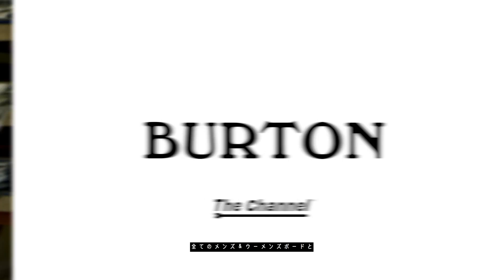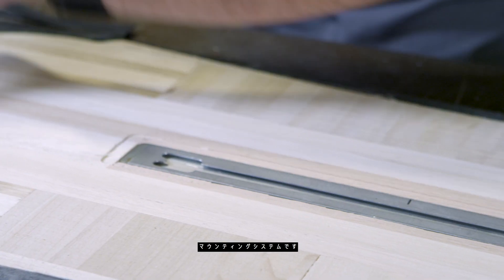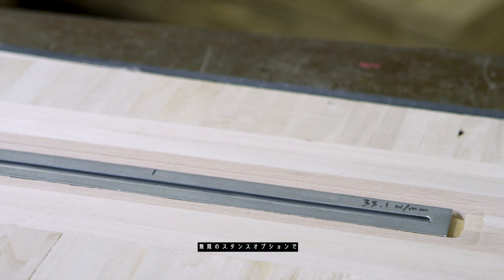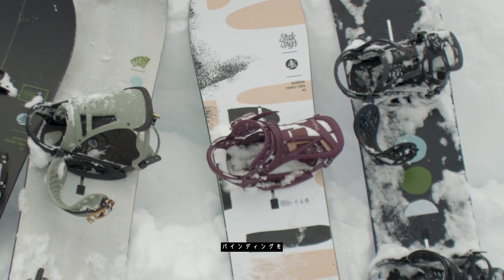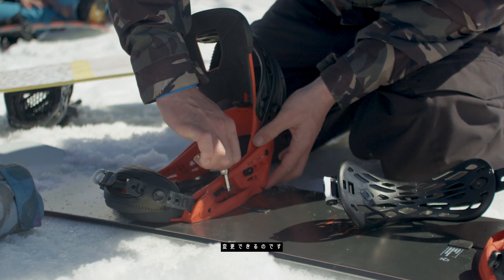The channel is a mounting system that we choose to use on all of our adult product and a handful of our kids product. The two major benefits to our channel system are limitless stance options — the ability to place your bindings wherever on the board you want — and the ability to change your angles freely.